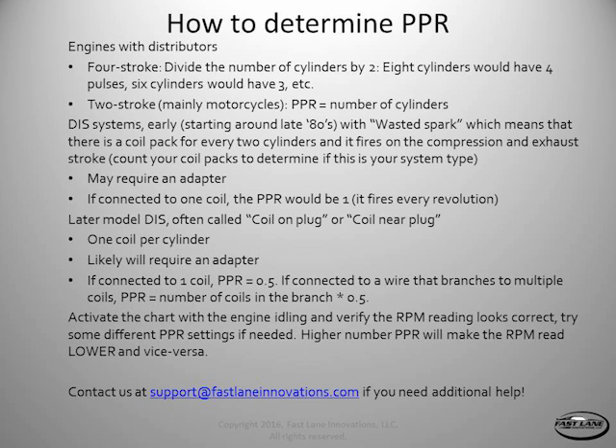Once you get the adapter in place, if you're hooked up to one coil, your pulses per revolution will be 0.5 regardless of how many cylinders you have. But if you're connected to a wire that branches out into multiple coils — which is common, where one feed wire goes to multiple coils and the ECU individually cuts the ground to each — then you take the number of coils in the branch times 0.5. For example, if one wire feeds four coils on a V8, that gives you 2.0 PPR. Connecting to a branch is actually better because you get more RPM information faster with more pulses per revolution.